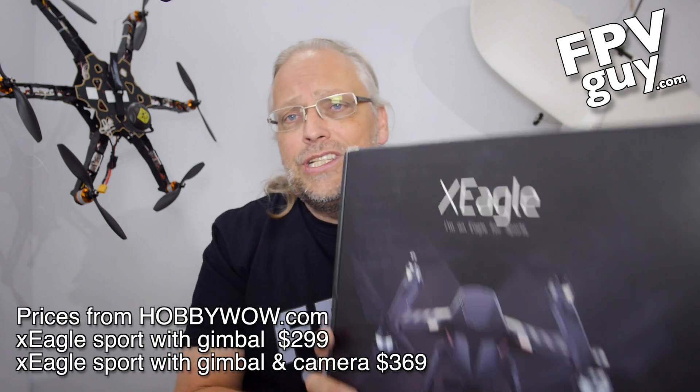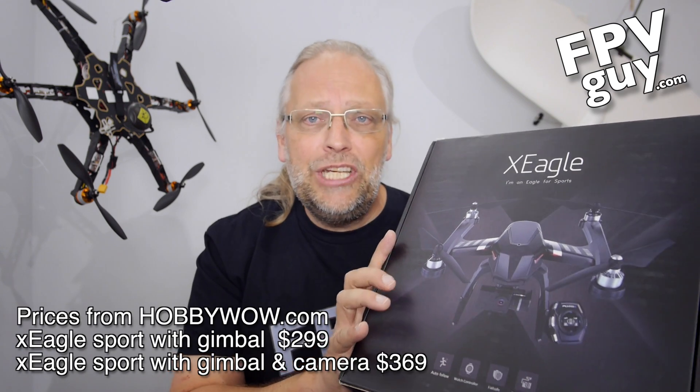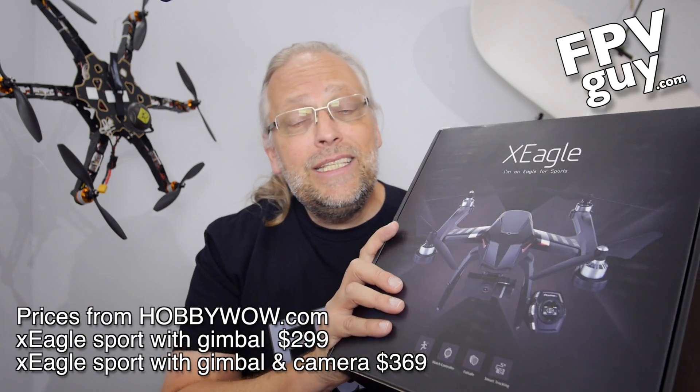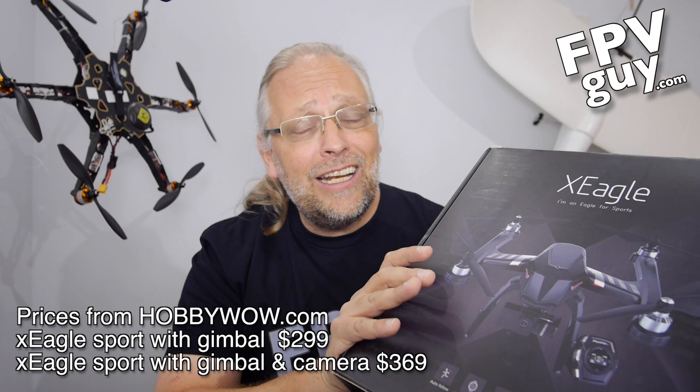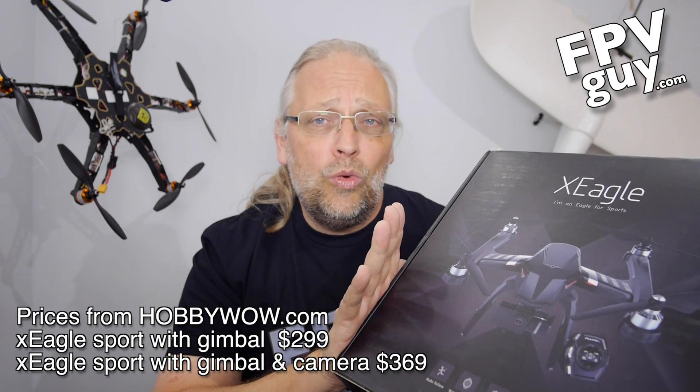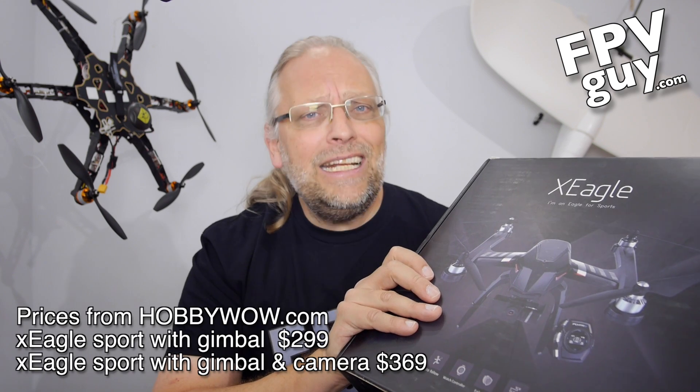This is right now in Kickstarter and they are trying to get volume up on this product, and you can get a lot of different award levels and different accessories. My friends at HobbyWow.com have gotten hold of a production or pre-production sample that they kindly sent to me for an unbox and a flight test. This kit comes with a smart watch that is GPS driven. It is $369 and will be $299 without a GoPro. So $299 for a quad with a control watch and a two axis gimbal — that's an interesting price point.